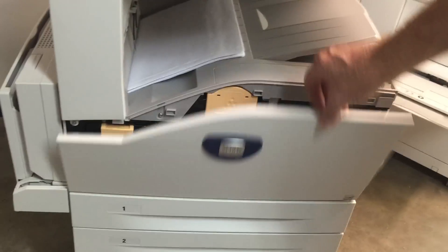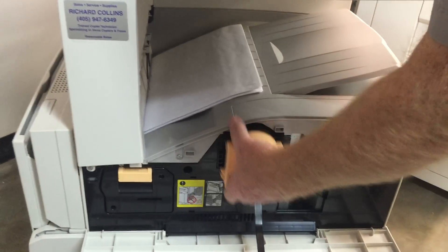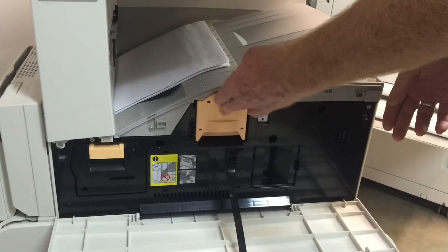You just need to open the front door. This one's real easy. Just pull it out. Have your new toner ready. And you've got it done. It's that easy.